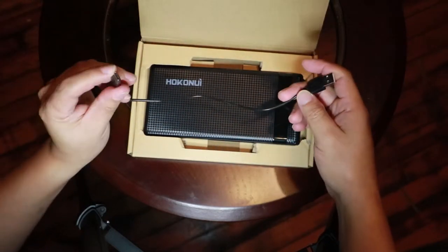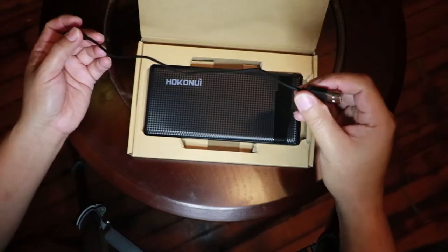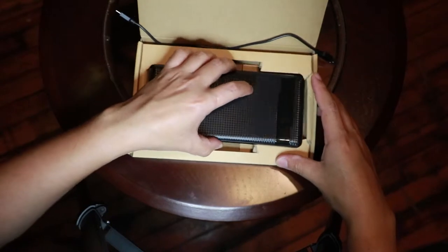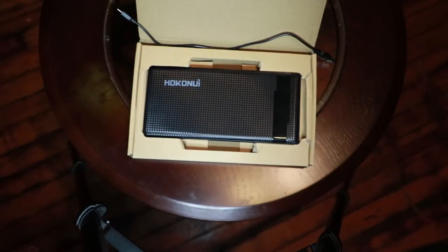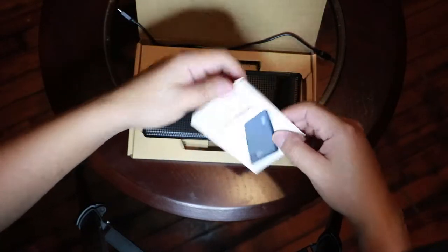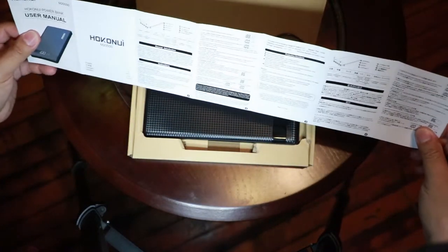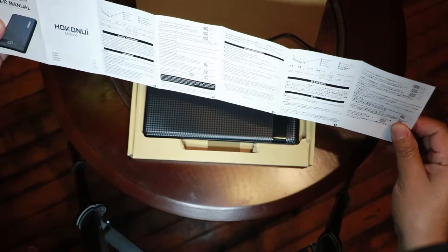One thing I'd like to mention is the display — it's an LED display and it shows how much power it has. As you can see in the video, it's showing how much battery charge it currently has.